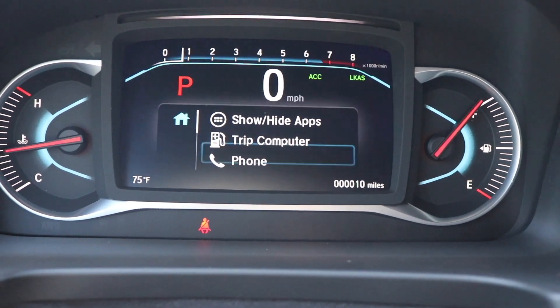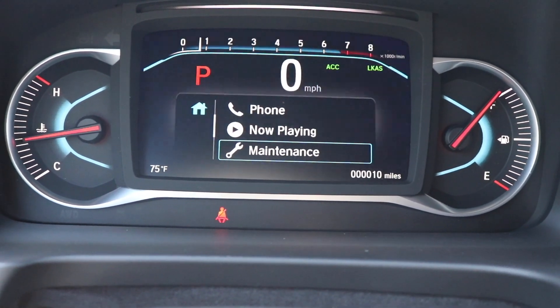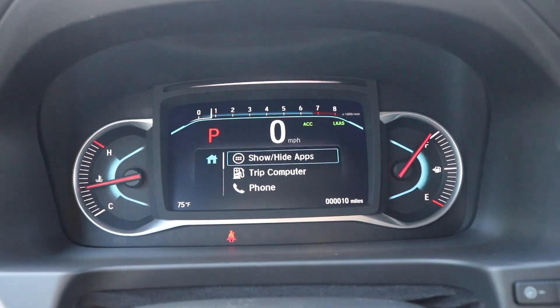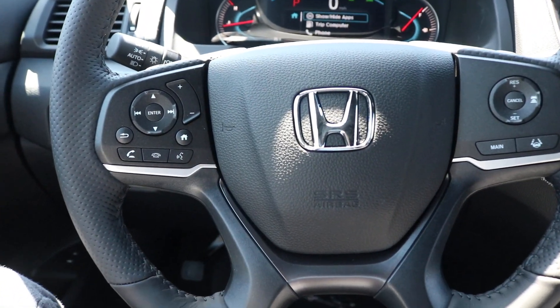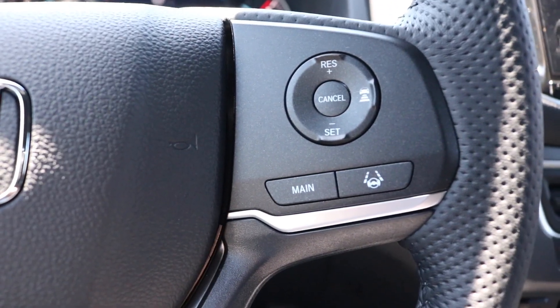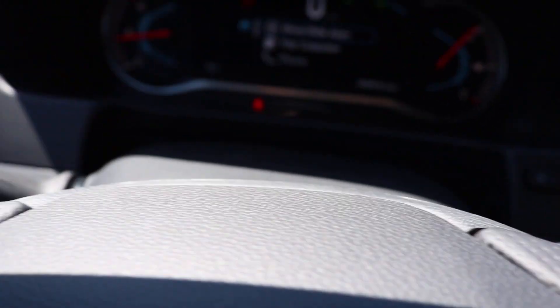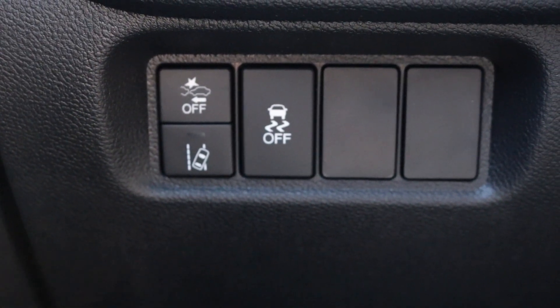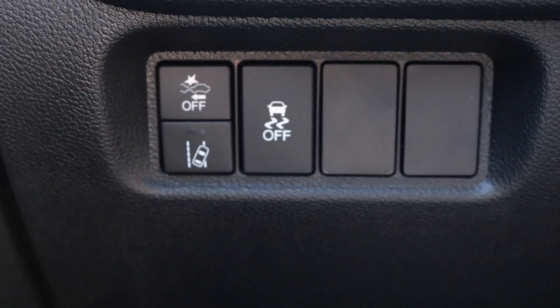Using the buttons on the left side of the steering wheel you can control your phone, maintenance, settings, and all that other good stuff. On the standard steering wheel controls you have your volume button alongside your cruise control settings, with your plus and minus paddle shifters.